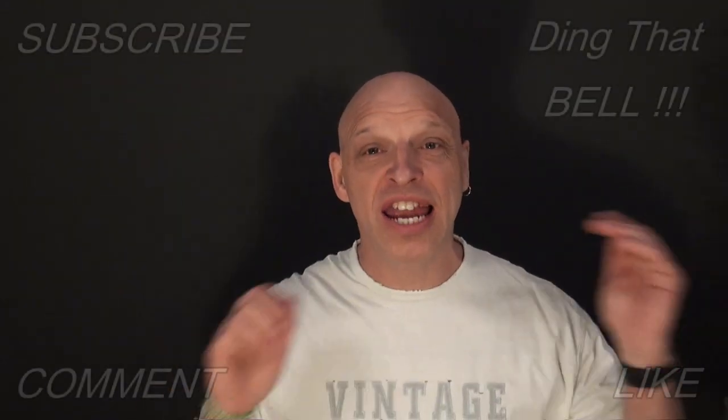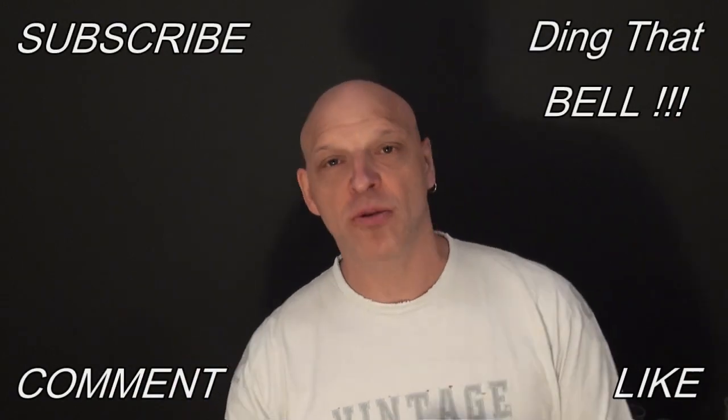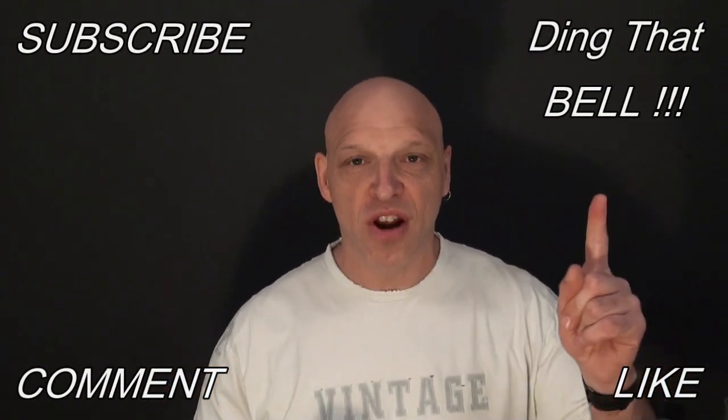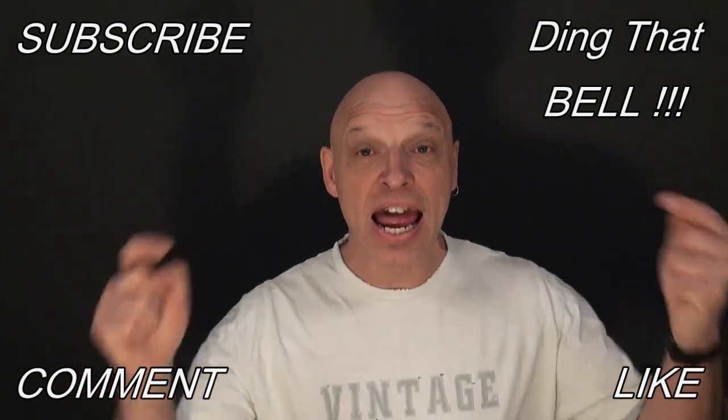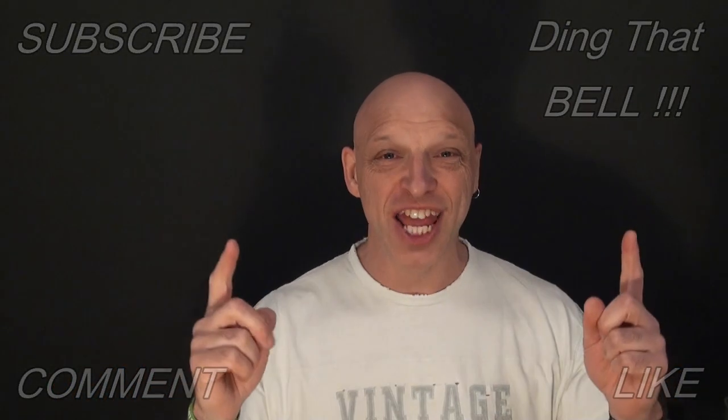Hi Kirby fans, welcome back to the channel. For those new to the channel, if you haven't already and you're getting value out of this content, then contemplate slapping that subscribe button, dinging that bell for notifications, give us a big thumbs up and comment down below. I will reply to the comment and if I like what you comment, I'll pin it to the video.